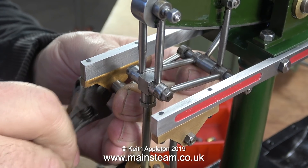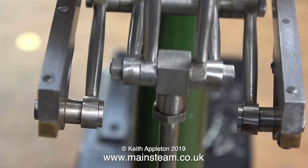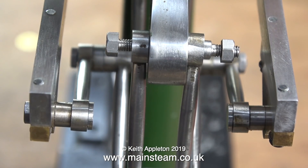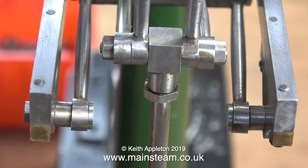The cross pins that hold the Watt's parallel motion together are not good — they're a little bit on the short side. I do need to machine at least two of them and make them a bit longer. The main thing is though, look how in line the beam is with the entablature. Now everything lines up, the piston rod's in the middle and nothing fails.